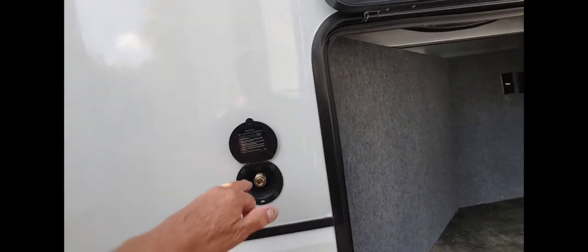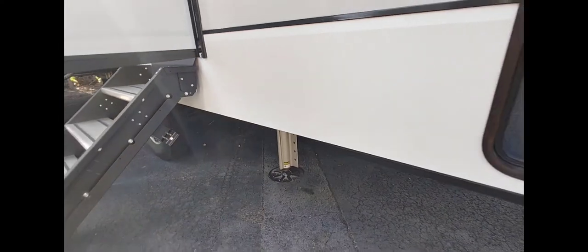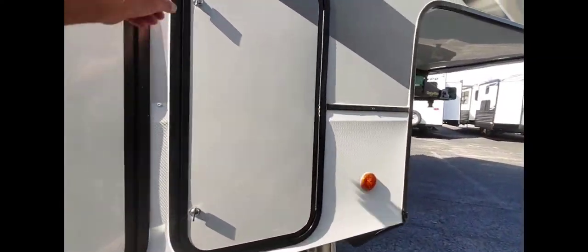Oh, it's got a water connection outside — like when you hose your feet off. It's got the LCI leveling system, and it's got the gas hookup here for your grill, which is handy. Some are way in the back, which is kind of hard to get to.